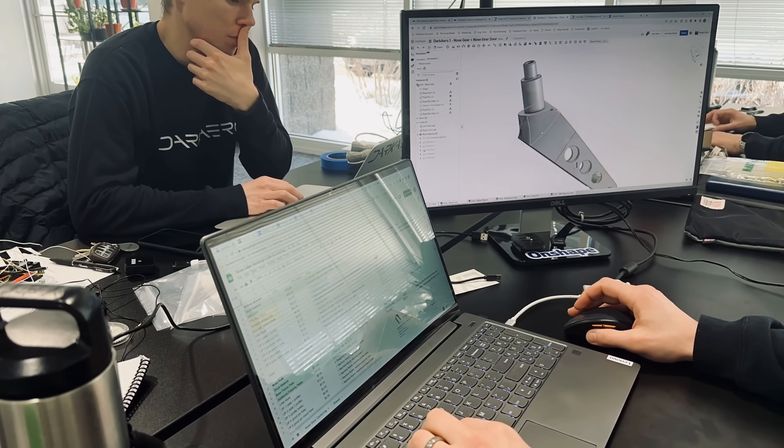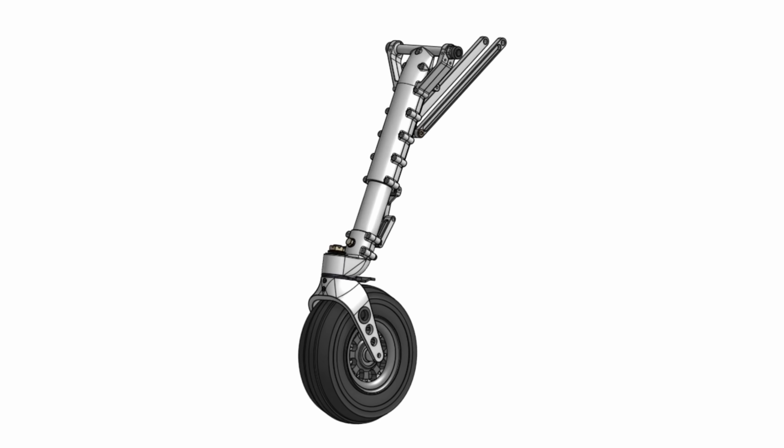Leading up to this there's been a lot of engineering effort which has brought us to the design that you see here. So before we drop the nose gear to see how it performs, let's take a closer look at the gear design itself, the test rig, and discuss the importance of this test.